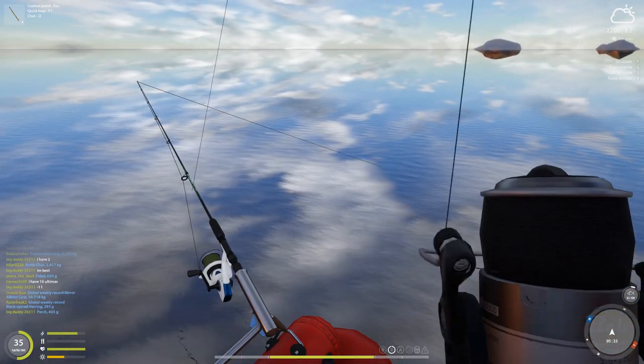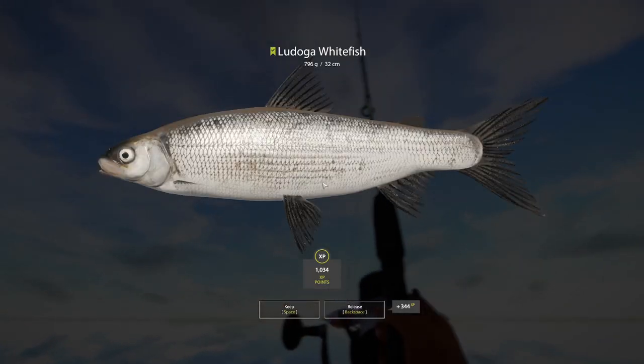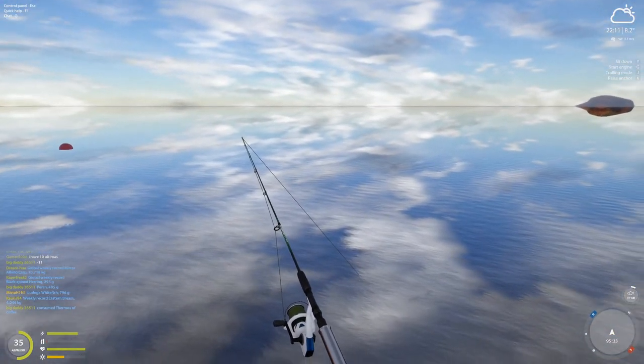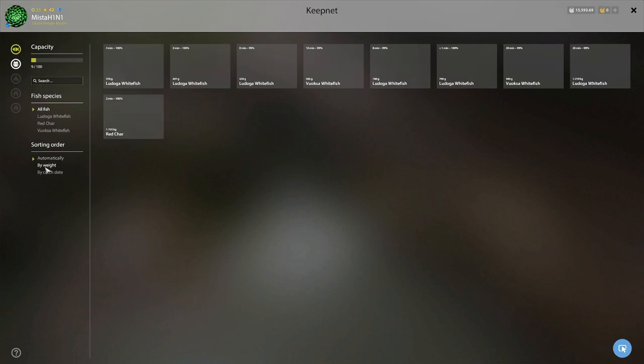Another marker here — 796 grams. Really good fire rate. Initially I was like, you know, it's really slow, but it has picked up. 26 minutes in, we have nine marker fish and a red char.